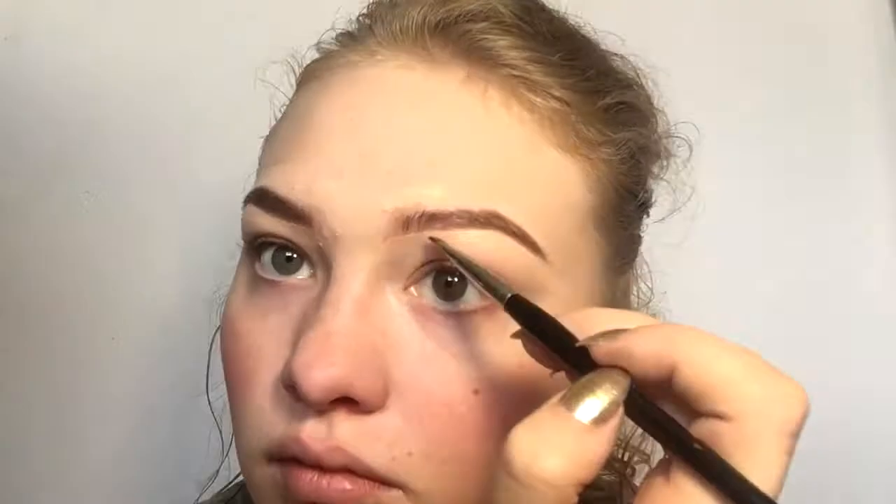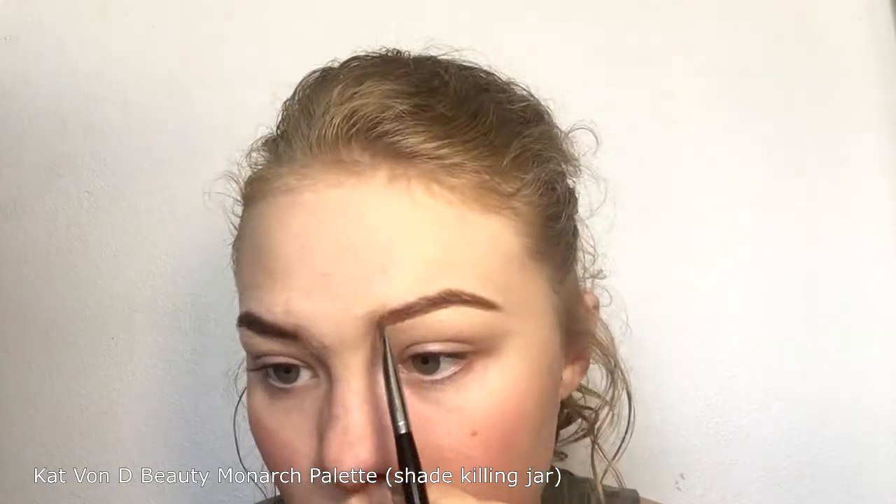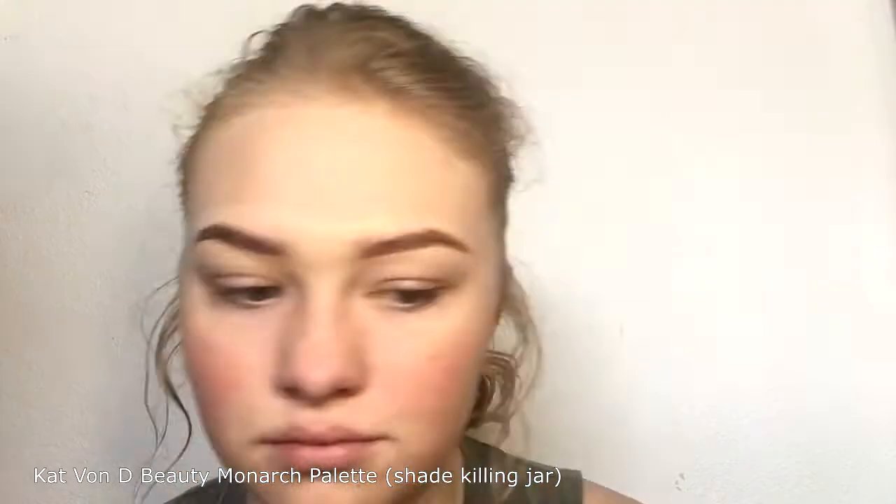Then I go over the top and just kind of fill it in. I'll use a spoolie at the end sometimes — I like to use clear brow gel, but I don't really use a spoolie much. Then I'm actually taking the shade Killing Jar from the Monarch palette and filling in the center. I honestly didn't really like how my brows turned out that day — the front end of the brow just kind of got weird.